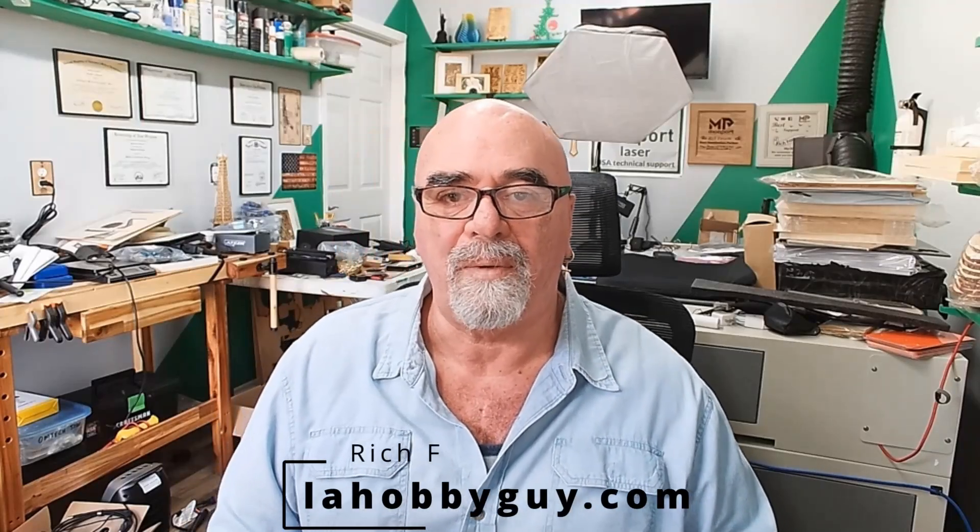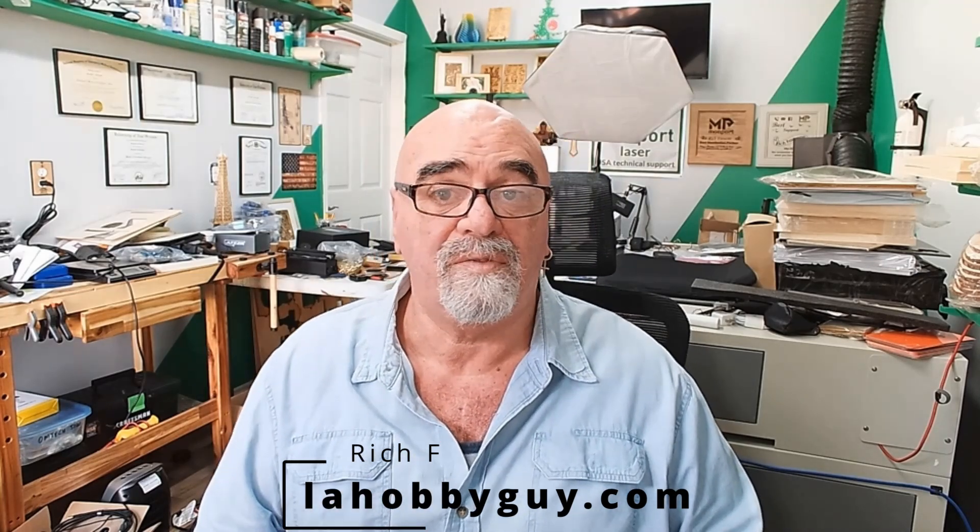Hey, it's Rich, the Louisiana Hobby Guy. Today we've got the launch of a new product — ComGro, the makers of the ComGo Z1 Laser, has officially launched their new quad diode laser module.